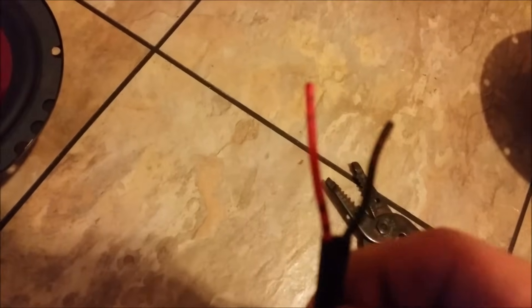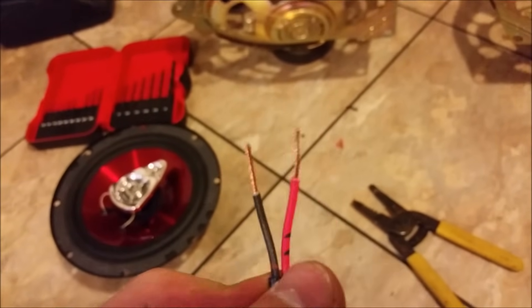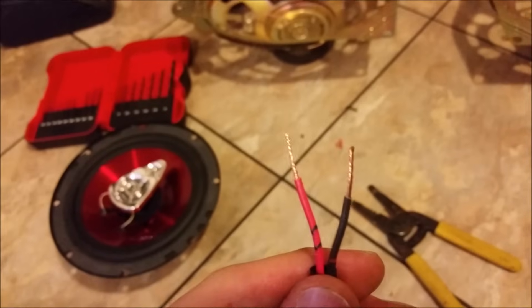So first things first, get your wire cutters and get these bad boys trimmed back. Now that I have that done, I twisted them up like I usually do.